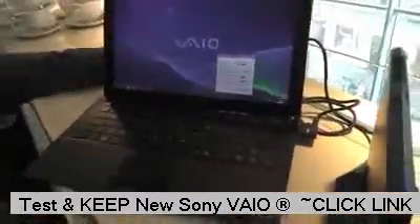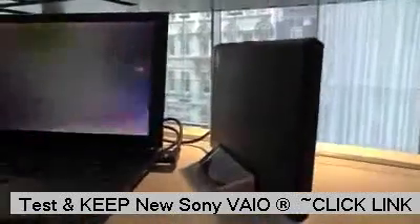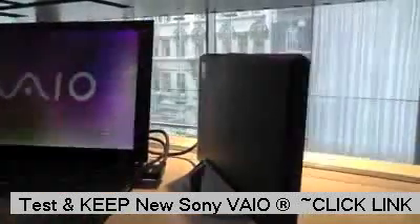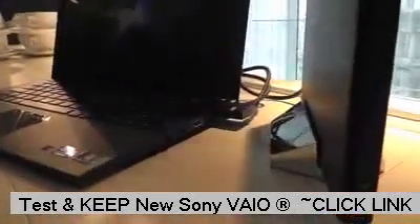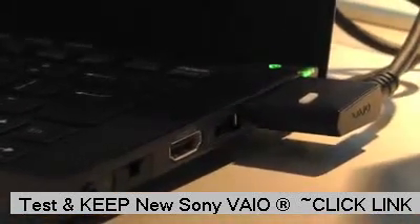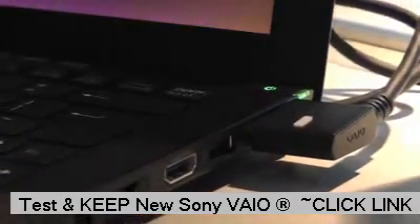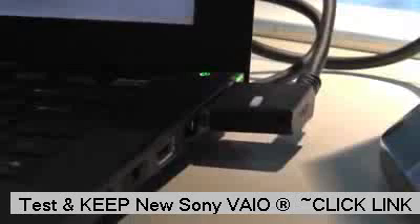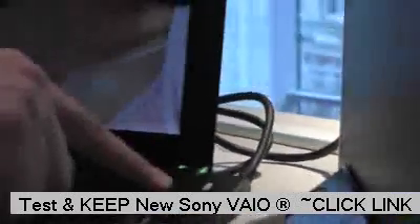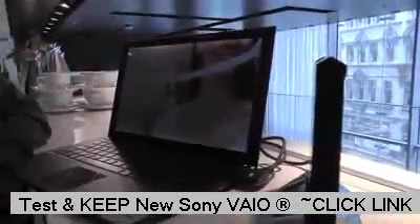Probably the first thing you'll notice is this Power Media Dock sat over on the right-hand side of the machine. It uses a Sony proprietary port based upon something called LightPeak, which was created by Intel. It's massive in terms of speed — up to 10 gigabits per second — and that's what allows us to connect to that graphics card in there at amazing speeds. It can also take your USB 3 and USB 2 devices if you unplug it. The way we get that speed out of it is by using an optical cable, so that's why that cable is so fast.